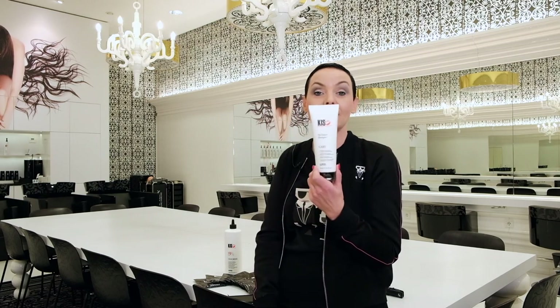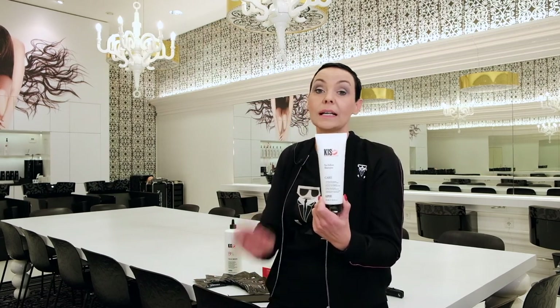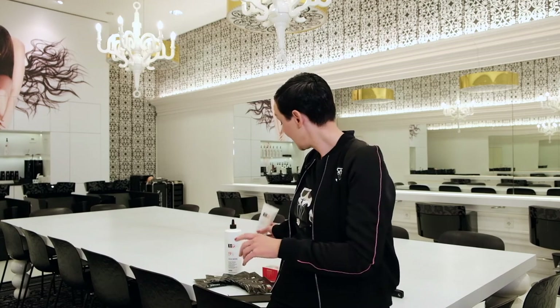To complete the package, there's the No Yellow shampoo. I use that to show it works fine after bleaching, after your highlights, to keep a nicer, cooler look. This whole package usually costs 50 euros, but we can offer it to you now for 35 euros including shipping costs.